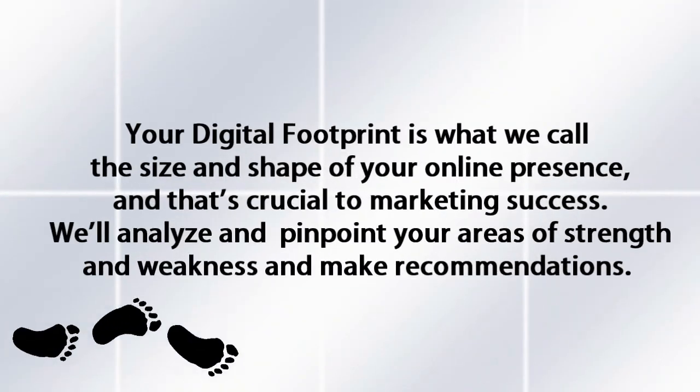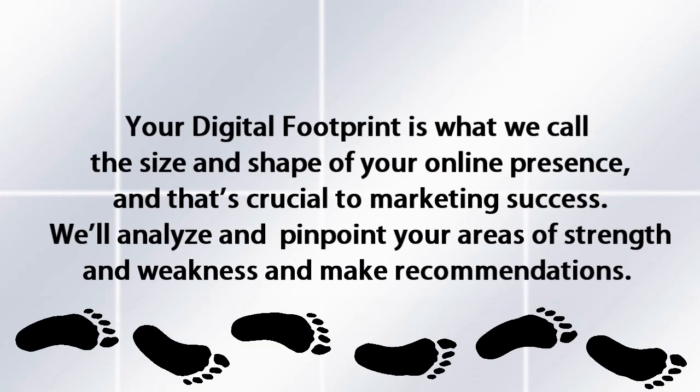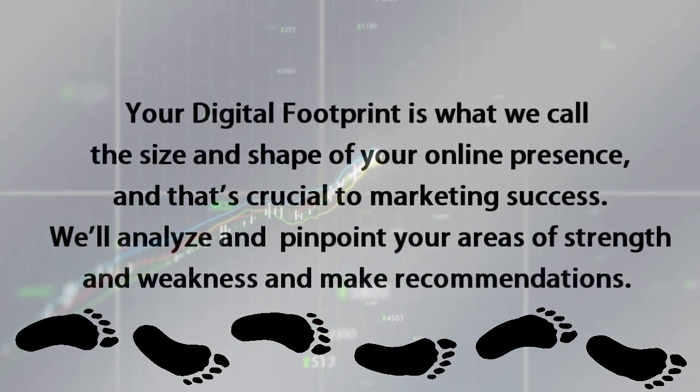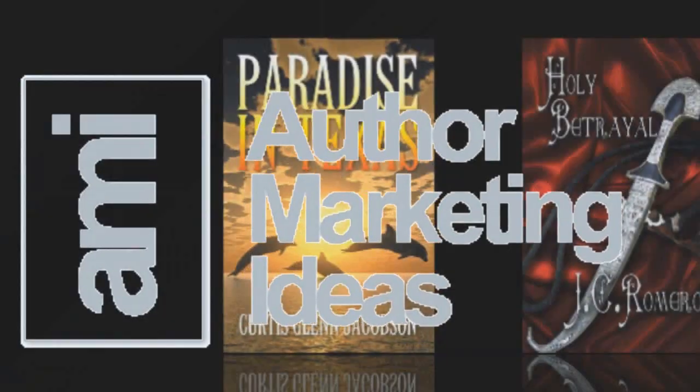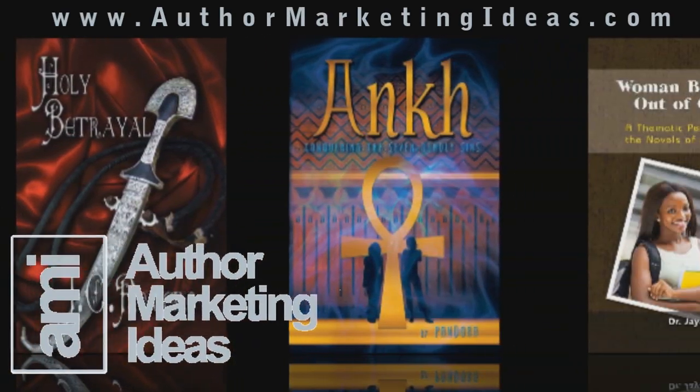Visit us at AuthorMarketingIdeas.com and get a free digital footprint evaluation. Your digital footprint is what we call the size and shape of your online presence, and that's crucial to marketing success. We'll analyze and pinpoint your areas of strength and weakness and make recommendations. Check us out at AuthorMarketingIdeas.com.